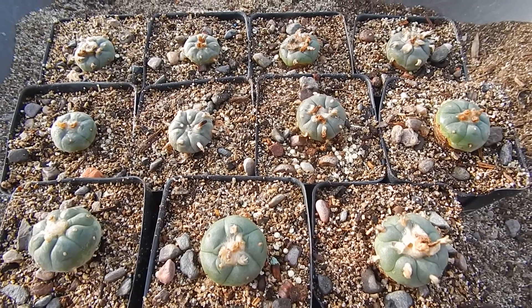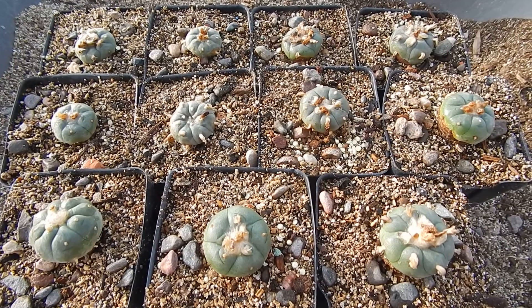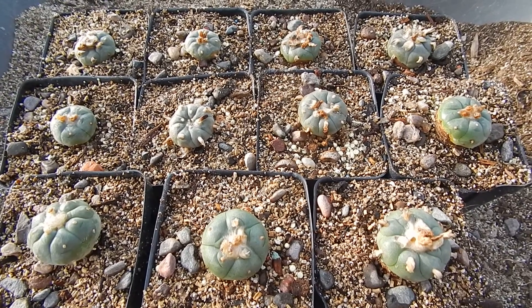They're going to go into dormancy and we're going to give them a rest. These will be going inside. Thanks for watching, have a great day!